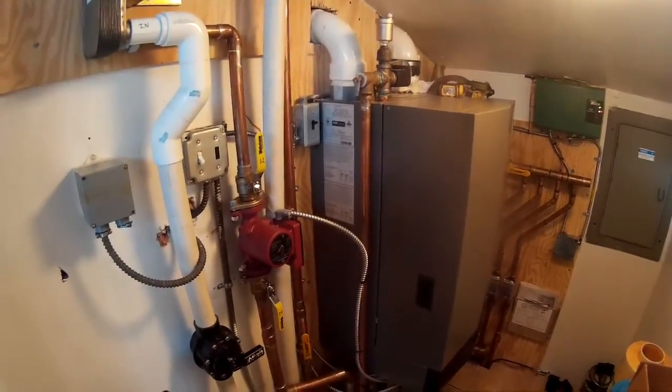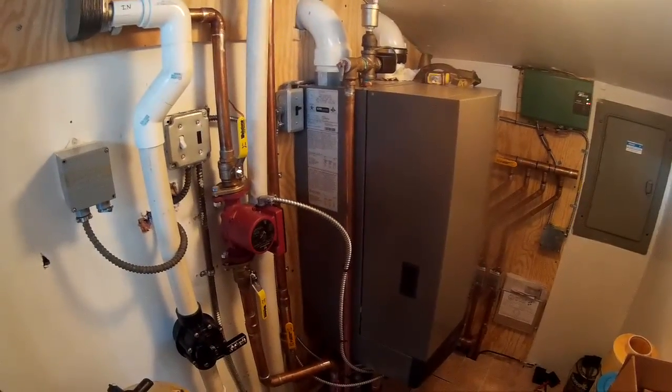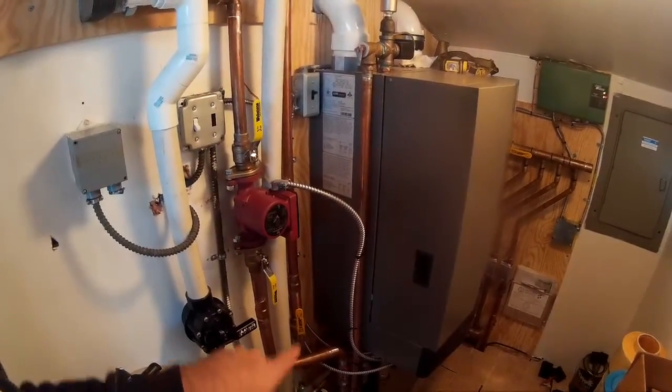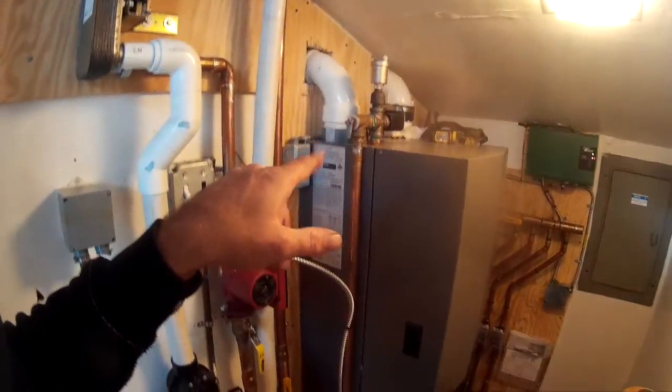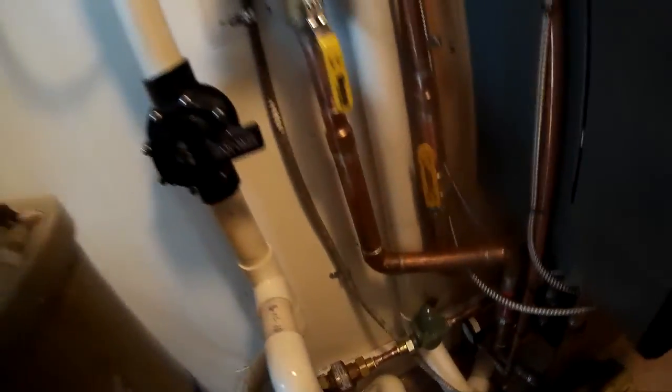This is one of my boilers I did last year. There's a problem with the boiler over-pressurizing and it was leaking out the T&P, so the PRV has got to be replaced. For some reason it's overfeeding, and I also noticed I had a leak right here, so that's got to be fixed.